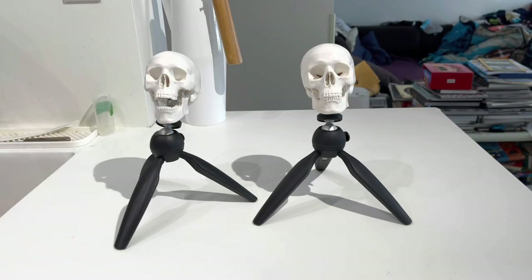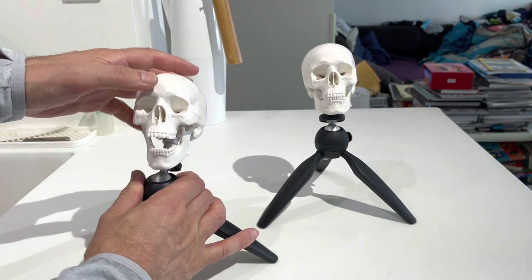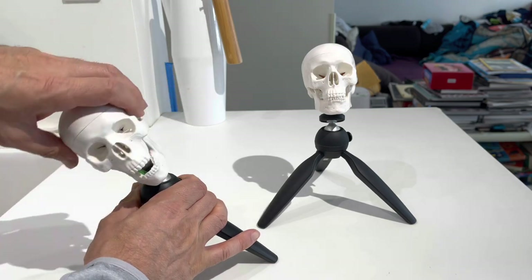Hey guys, I hope you're doing well. In this video, I just want to show you what I think is a very helpful skull drawing tool, which is basically a small skull on a tripod that you can take and position any way you like if you enjoy drawing skulls at different angles.